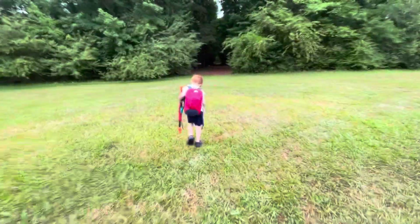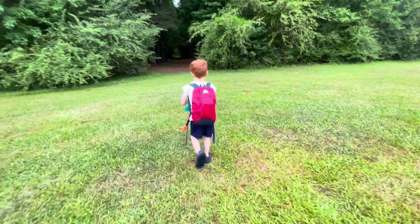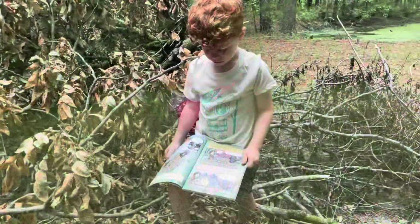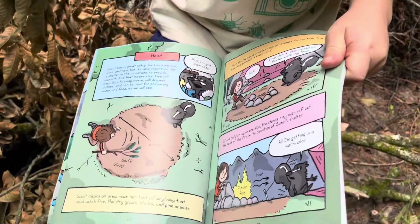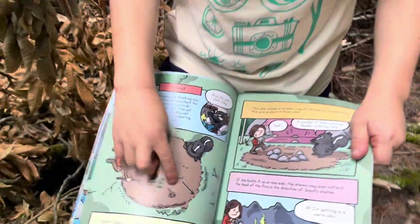We are off in the woods again today to do Survival Scout part two, and we're going to make some fires. We are down by the pond — that way — we've got a nice safe place to practice. What are we doing today?